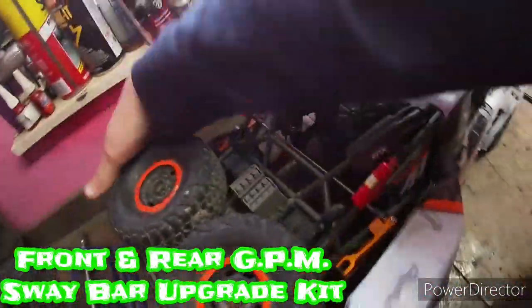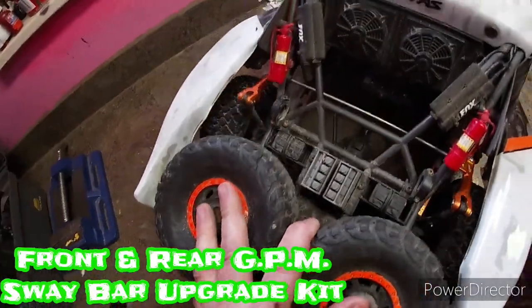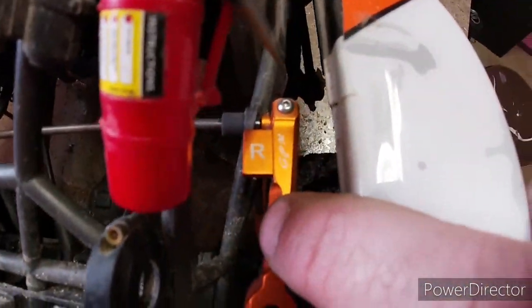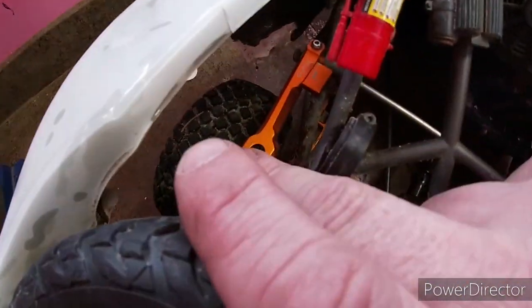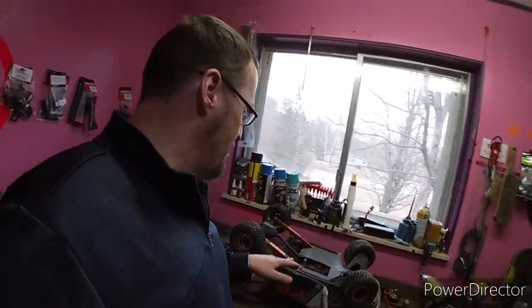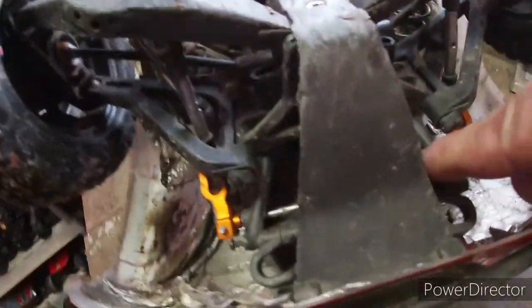Number four: I bought a full GPM suspension kit. It comes with the front and the rear and it's definitely worth the money. This big bar runs across here — these upgraded parts are a significant improvement.